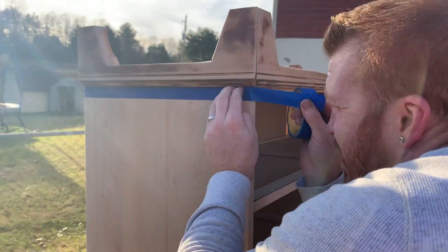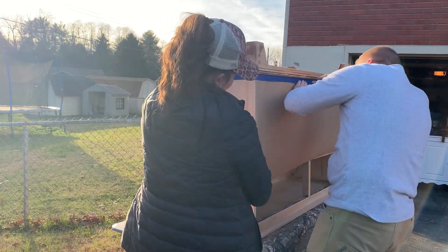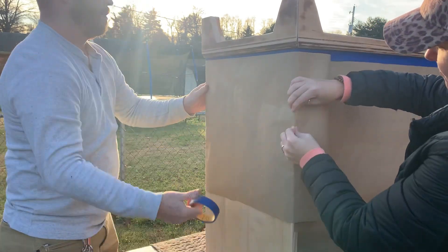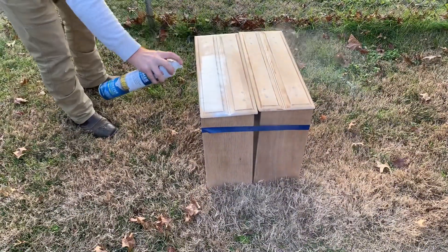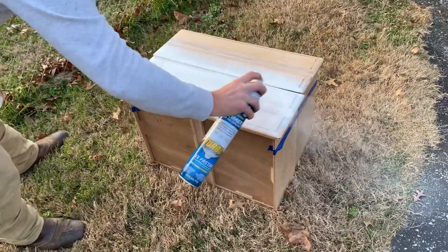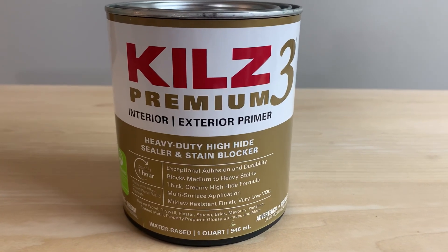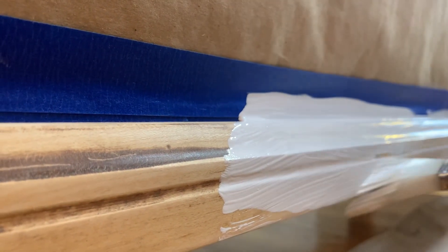We taped off the base of the dresser so we could apply primer to it. We were planning to use a spray can of primer so we added paper so the overspray wouldn't get on the dresser, but we realized we were almost out of the spray can and only had enough for the top two drawers. Since we didn't love that primer anyway, we used Kilz Premium 3 heavy-duty stain-blocking primer to paint the base and prevent any remaining finish from peeping through the paint.